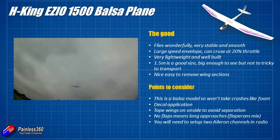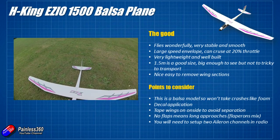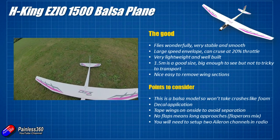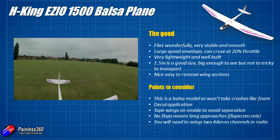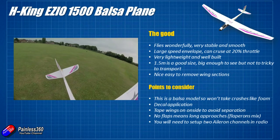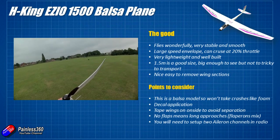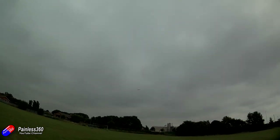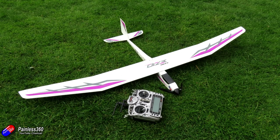Do think about putting a flapperons mix on the radio. There are no separate flaps, which I initially thought was a shame, but with flapperons it worked beautifully. I'll put my radio mix in the description so if you have a Taranis you can download it and see how I set up the two aileron mixes. The price is in the region of £120 to £130 — I'll put a link in the description. If like me you like planes like the Skywalkers, Bixlers, or the Tundra — planes that are very easy to fly, stay in the air and are super stable and forgiving — then this, if you fancy a balsa model, is definitely worth a look.